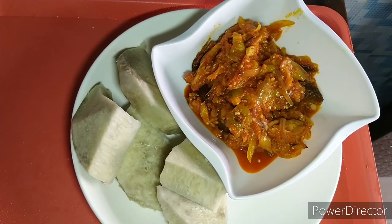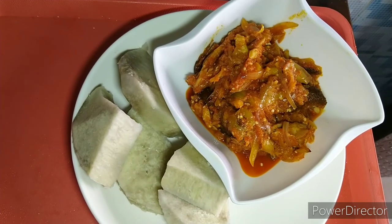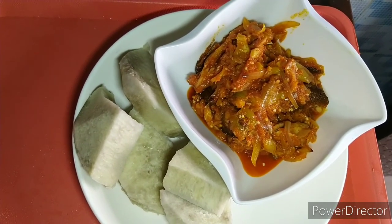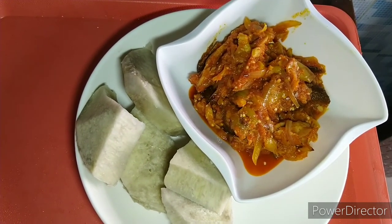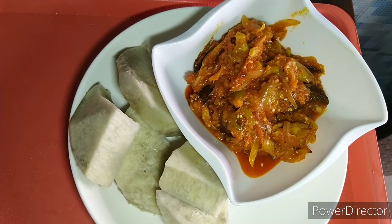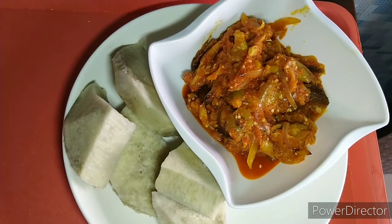Here we go with the beautiful garden egg sauce. If you ask me, I prefer garden egg sauce to tomato and egg sauce. I prefer garden egg sauce because it's very, very nutritious — seriously. It's a very simple recipe, very, very simple recipe.